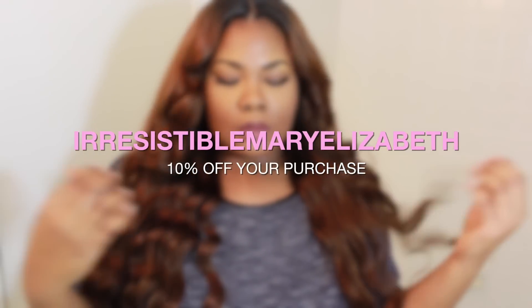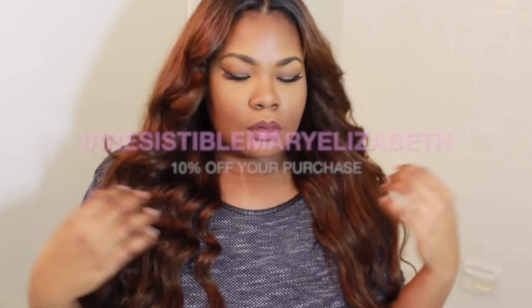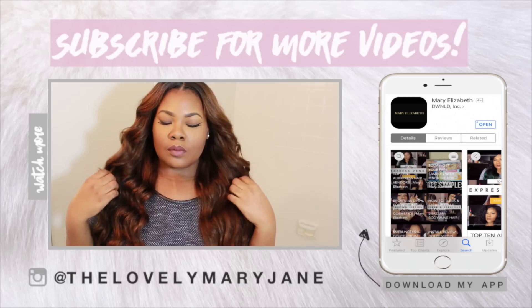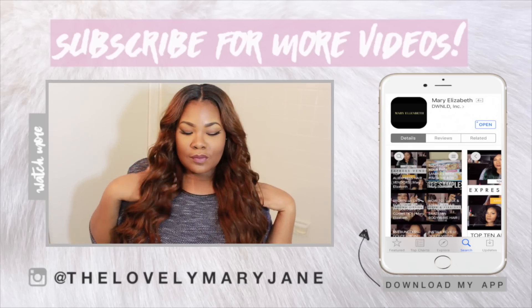I do like this hair — it curls very well as you can see. I will have links below where you can purchase this wig and their curler set, as well as links to the rest of my other Irresistible Me videos. I hope you all enjoyed this quick little video and I'll see you in the next one. Bye!